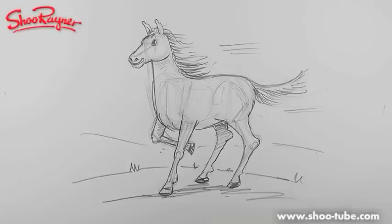Hi there, this is Shoo Rayner at the Shoo Rayner Drawing School and this is my second video showing you how to draw horses. Let's not talk about it, let's just do it.